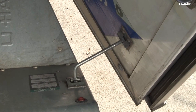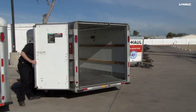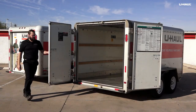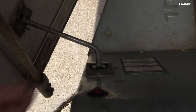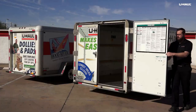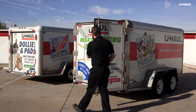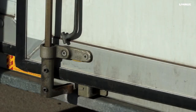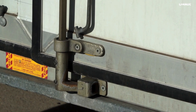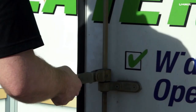Release the doors by lifting the retainer up and out of the keeper. Close and lash both doors by positioning the top and bottom cam locks into the keepers,